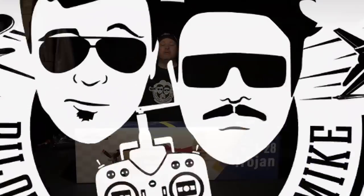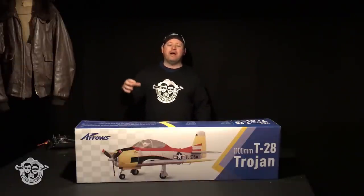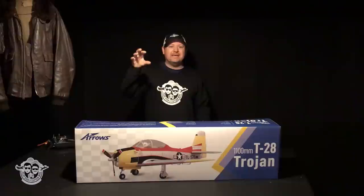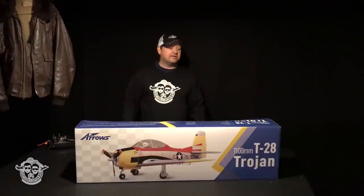Welcome to the Pilot Ryan and Captain Mike YouTube channel. This is the first look at the Arrows RC 1100mm T28. Check out ArrowsRC.com for more information on this and other planes they carry. You'll see the affiliation — they're also carrying these at HobbyZone. ArrowsRC.com and HobbyZone.com are the only places to get these in the United States, meaning they'll be well supported here. These guys are not new to the party — they know what they're doing.